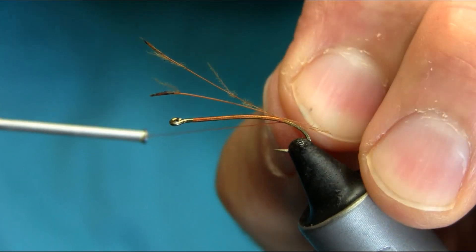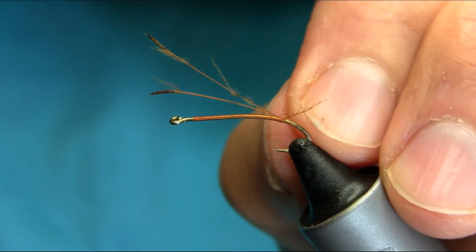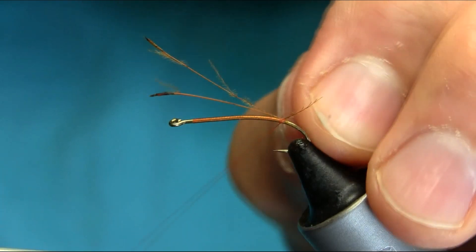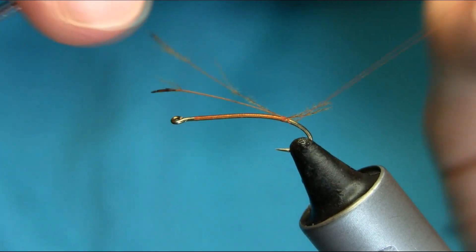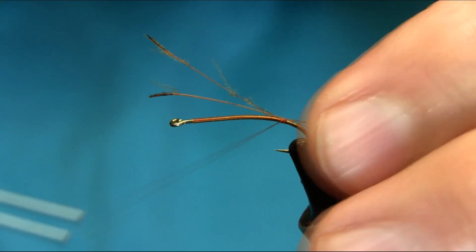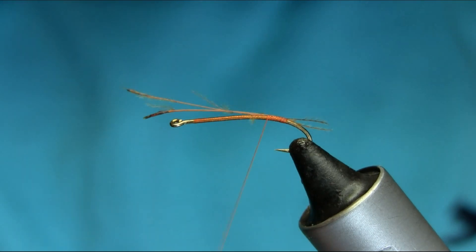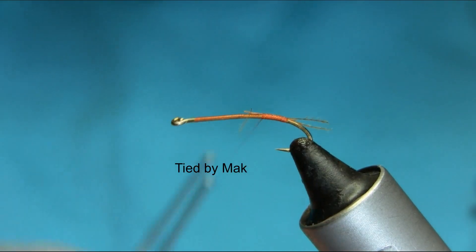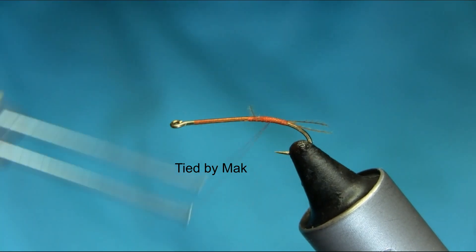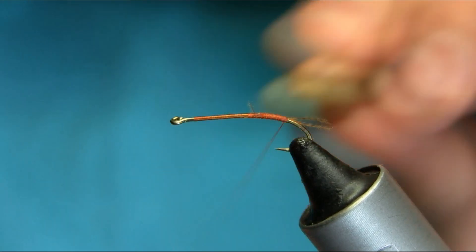A couple more turns and just kind of lift them up and go — figure of eights — just split them up like this. You don't have to be 100%, and then gently kind of cover these stems. Cut this off and go back, and add some wax on your thread.